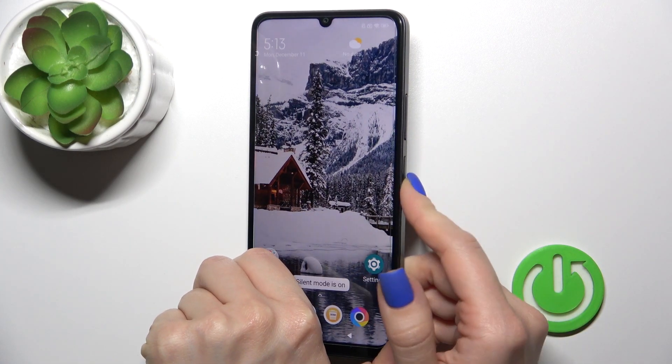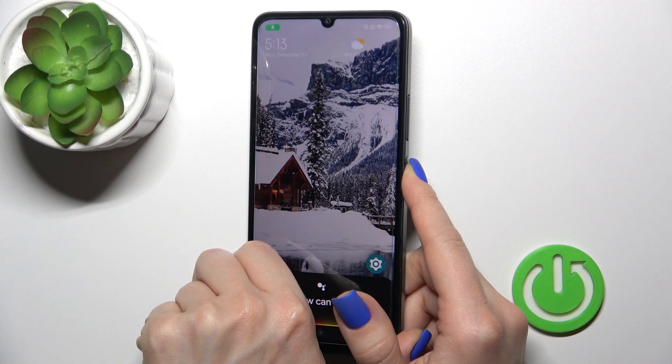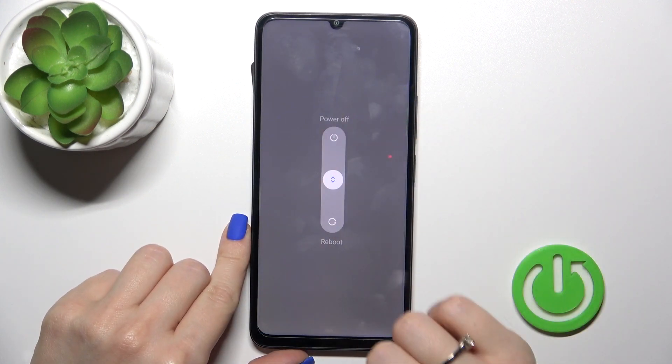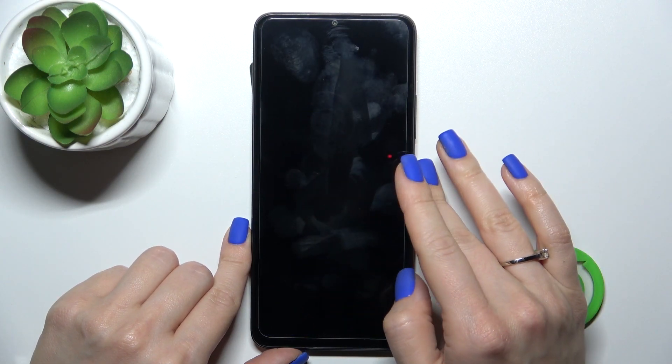To turn off the phone, press and hold the power key button for a few seconds. After that you'll see the power menu. To turn off your device, swipe the dot to the power off option.